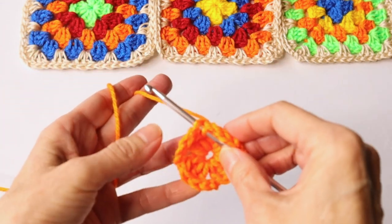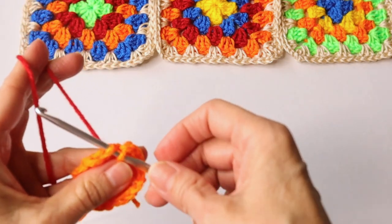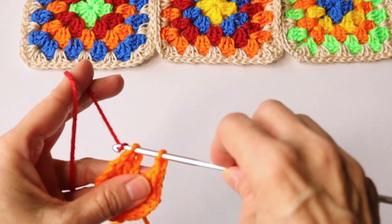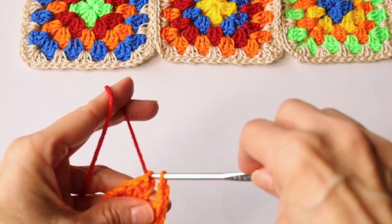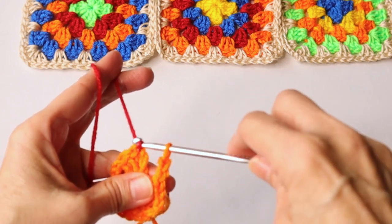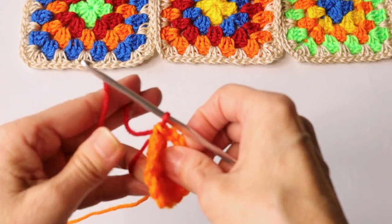This is where we are going to change color. So you bring in your second color and work a slip stitch with that new color right through the loop on the hook, and chain three.